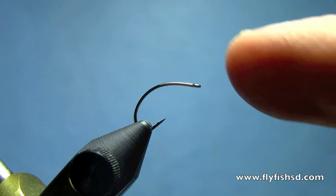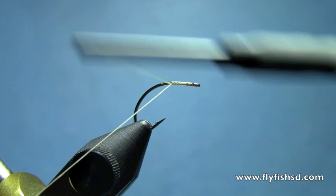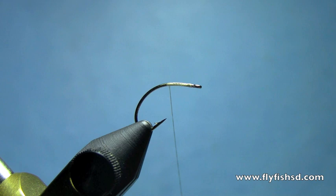We've got the new Daiichi 1160, the new official clink hammer hook — cool looking hook. I'm going to start with some 70 denier thread. I'm going to tie in a silver wire rib. I don't have to do a wire rib, but it just gives the body some segmentation.